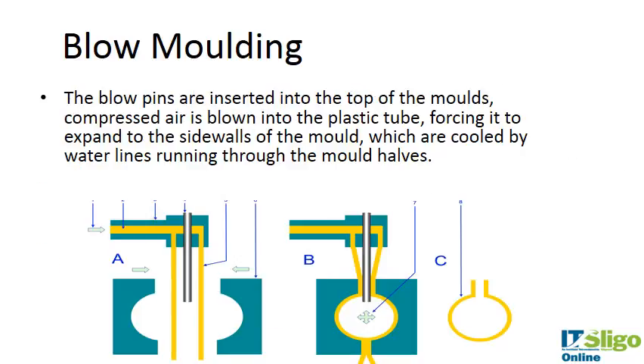Here's a slightly better schematic. The yellow represents the plastic resin which is fed into the head tooling and extruded down into the mold area. The mold is clamped shut, the compressed air is blown, and it forces the polymer out to the edges of the mold wall, taking the shape of the vessel. The polymer is then cooled by water running through the mold halves, and when the piece is ejected, you get a piece like this.